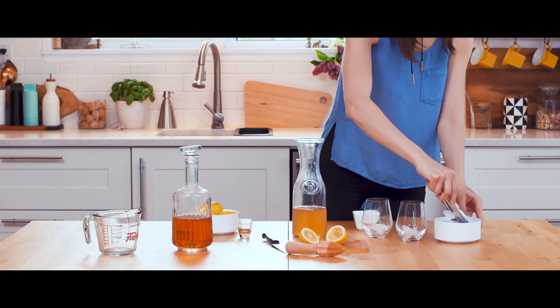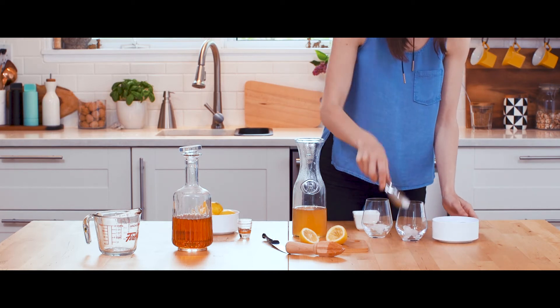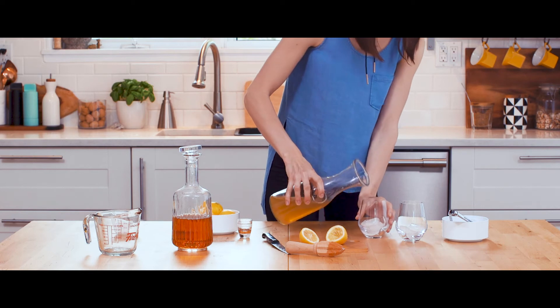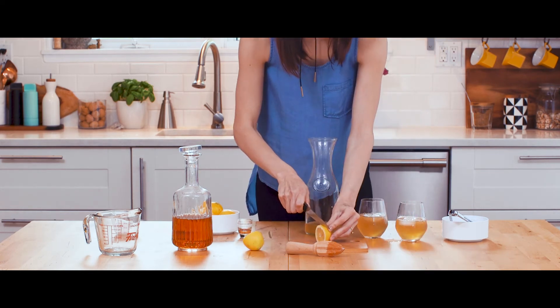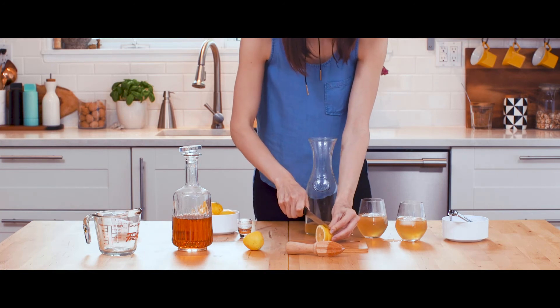Stir it up, pour it over ice, and serve it with whatever garnish you like. I prefer to keep it simple and slice the other half of the lemon, but the world is your oyster.